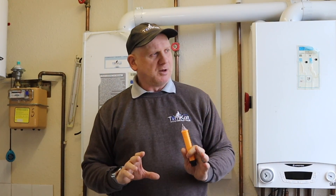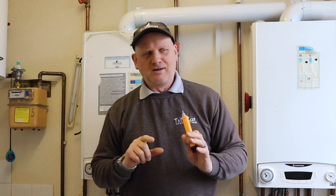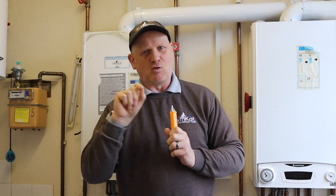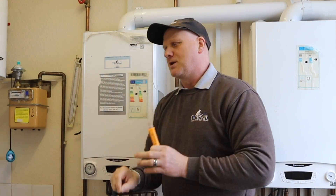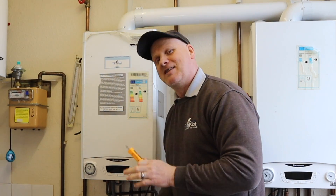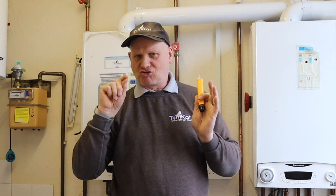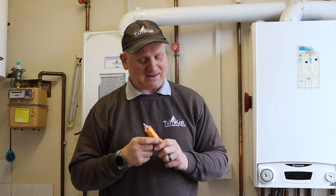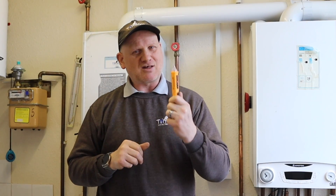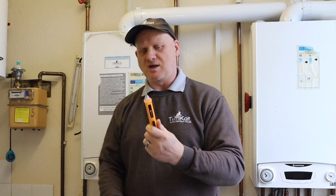I've seen this on a couple of boilers — the last one had a screw driven through a bracket with wires running down the wall, just touching the live wire. When we came to do the testing it lit up like a Christmas tree, and that's what we found. You never know when this is going to save your life — that's why this step is so important.